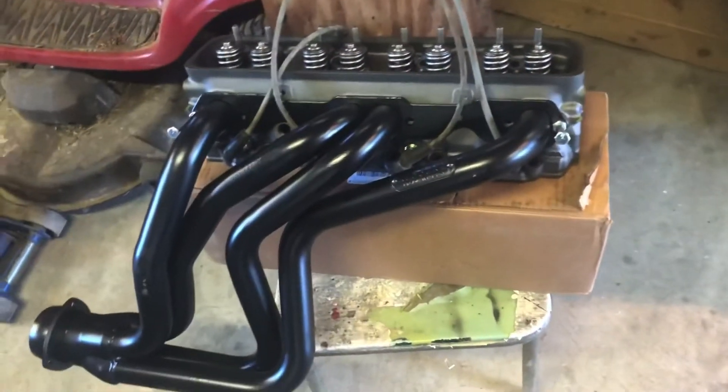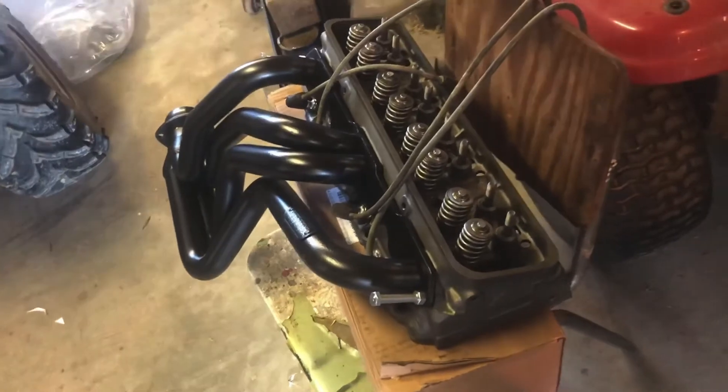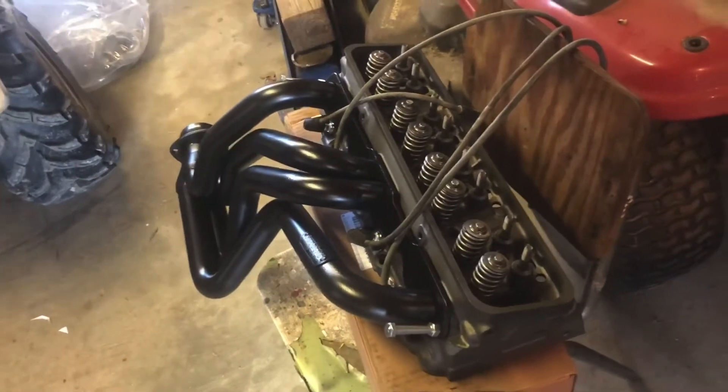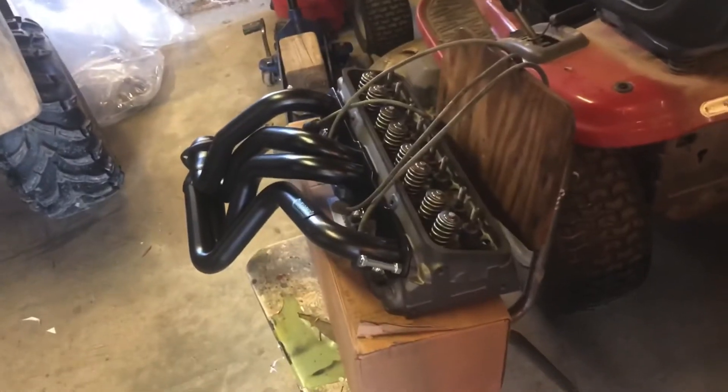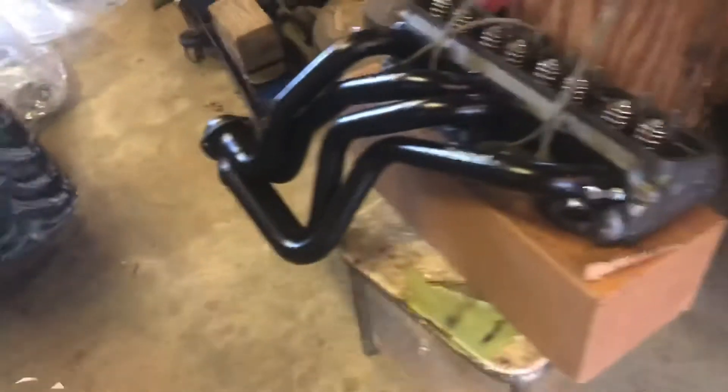I went ahead and slapped the passenger header on there and it's even better than the driver's side. Look at this — the front primary tube was the trouble before and it's got all manner of room in there, and the rest of them are the same story. That's fantastic. I know I won't be running into issues burning spark plug wires, and if I do there are other solutions like porcelain-plated plug boots and all kinds of stuff I can try. Those headers look pretty sharp.